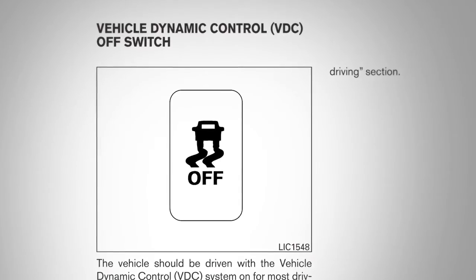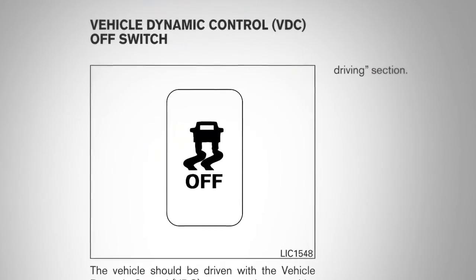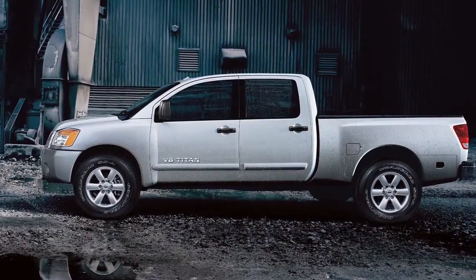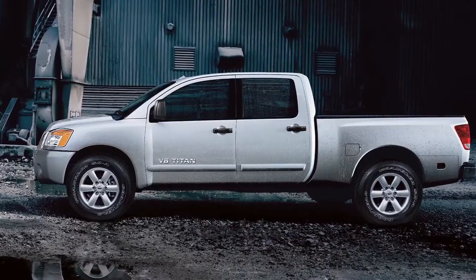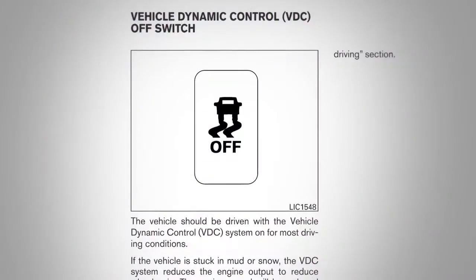The Vehicle Dynamic Control VDC system uses various sensors to monitor driver inputs and vehicle motion. Under certain driving conditions, it controls brake pressure and engine output to help the driver maintain control of the vehicle.